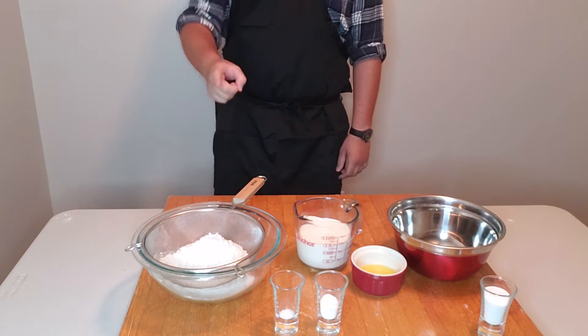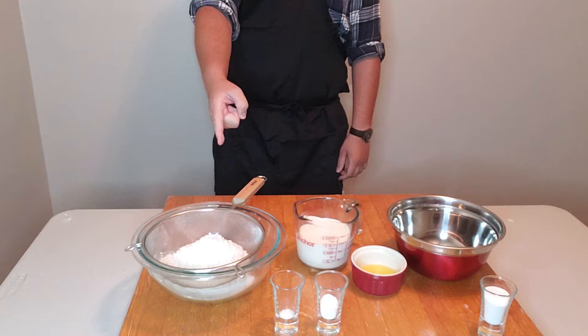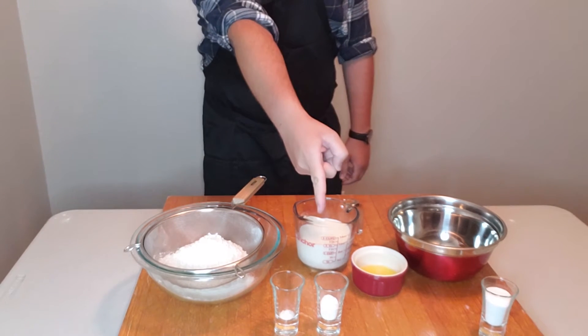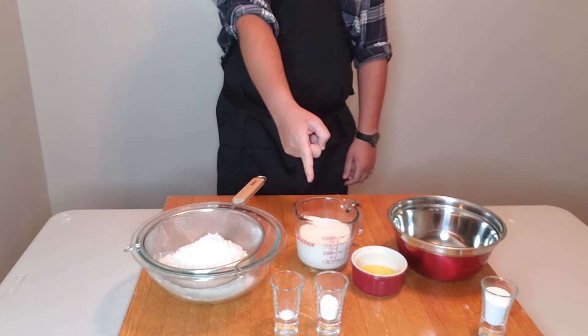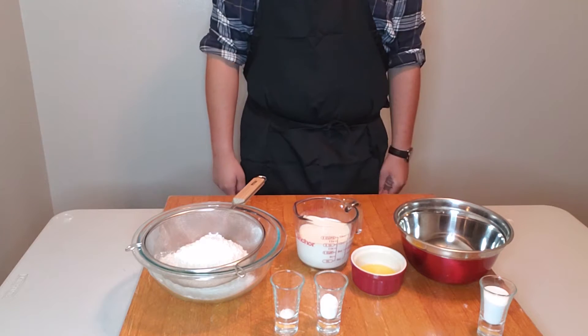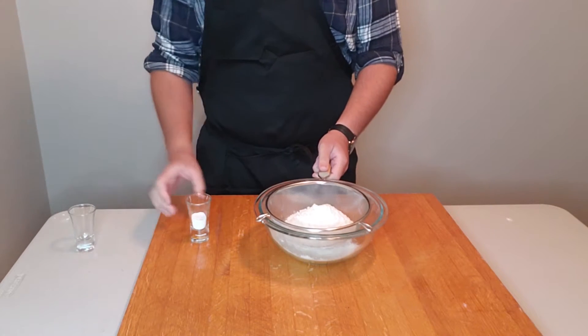For this recipe you are going to need 2 cups of all-purpose flour, 1/2 teaspoon of kosher salt, 2 and 1/2 teaspoons of baking powder, 1 and 1/2 cups of milk, 2 tablespoons of melted butter, 1 egg, and 2 tablespoons of sugar.